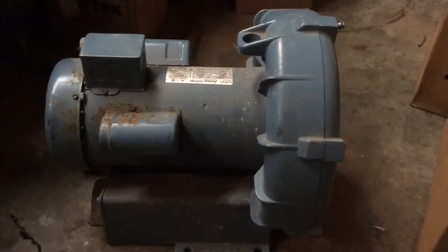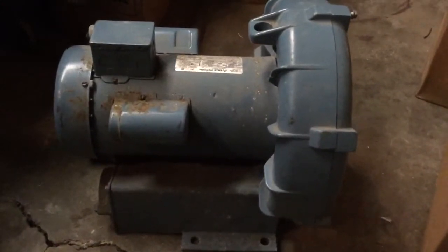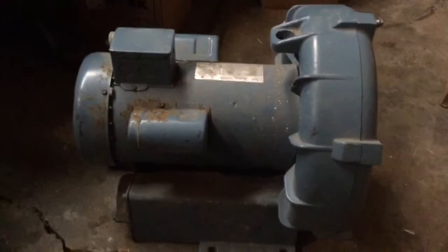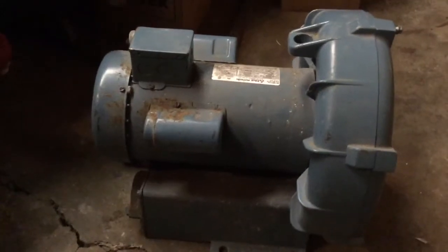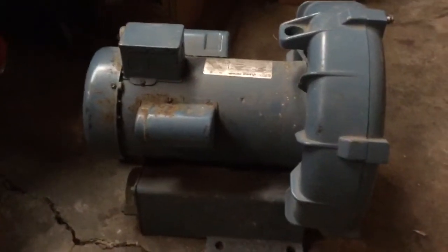Here we have a regenerative blower, also known as a side channel blower or a ring compressor. This is another way, besides a multi-stage centrifugal blower, to make a vacuum system based on an induction motor.